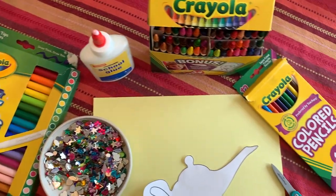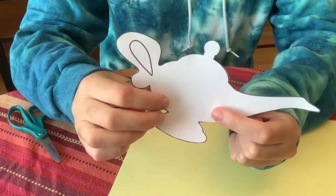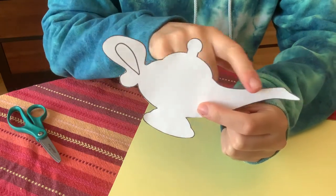Here are all the supplies that you'll need for this craft. First we need to print out the template and cut it out.